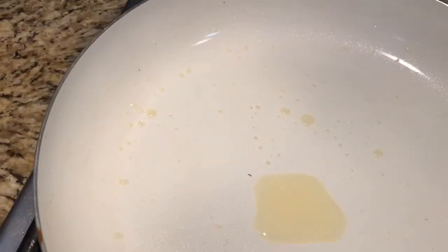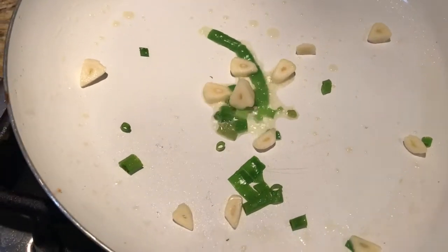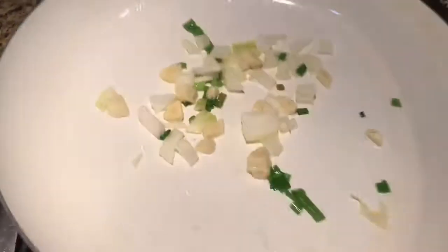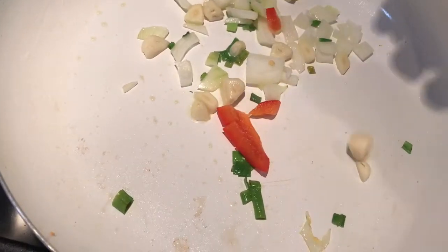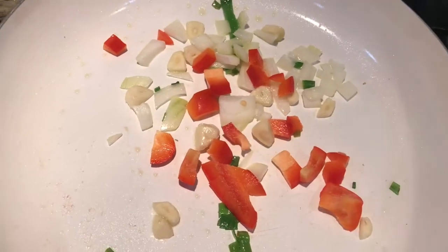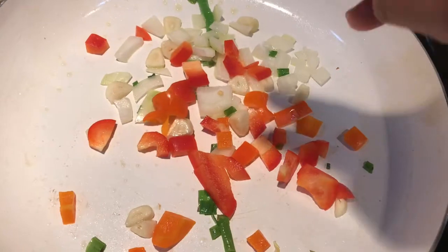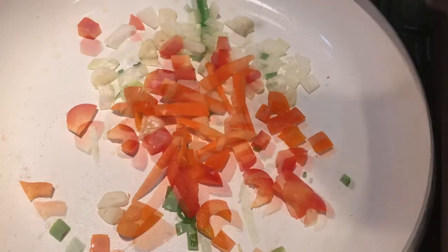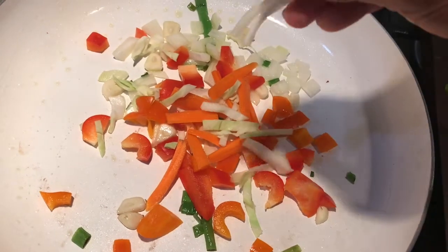First, put the green onions, put the garlic, garlic, onions, papers, merech, merech.